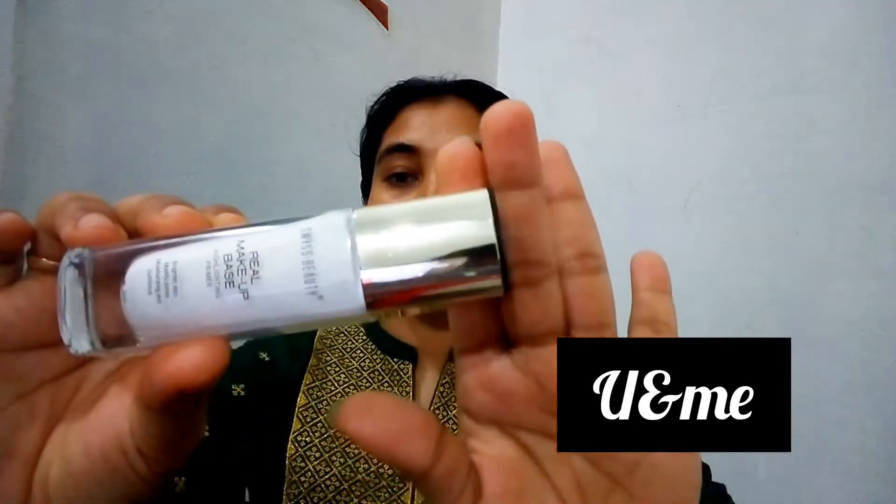I am using a moisturizer for the first time. I will also use sunscreen on my face.